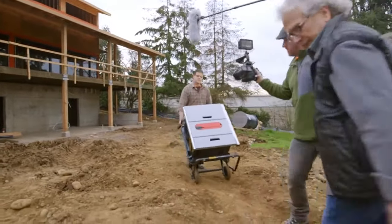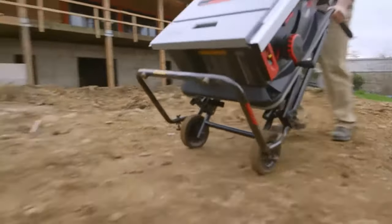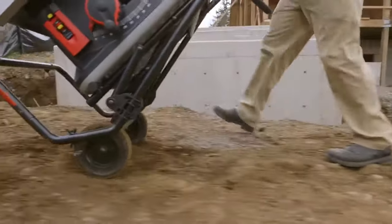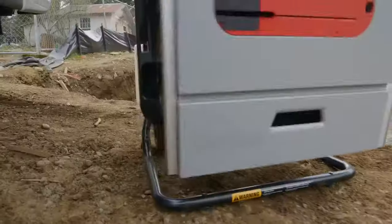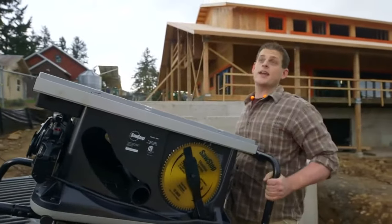Why this saw? Schedules are tight. Time is money. If we fall down on quality, it means rework and unhappy clients. Plus, injuries on the job mean downtime, not to mention the pain and cost that go with somebody getting hurt. So we have to be precise, efficient, and safe.